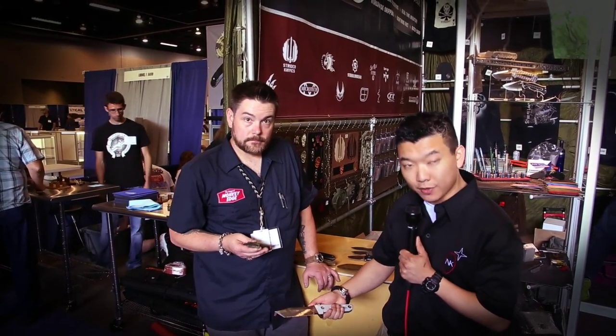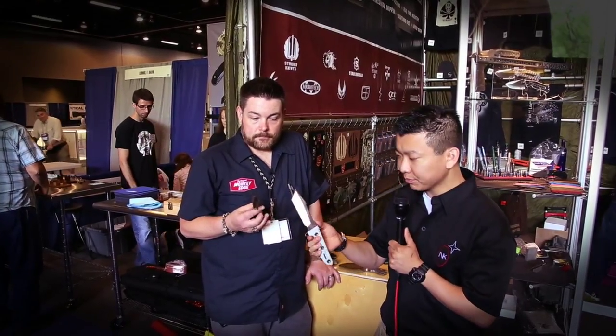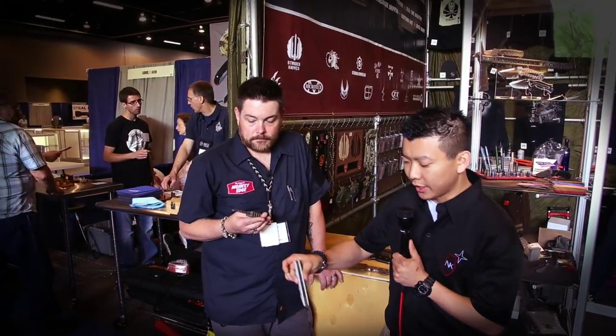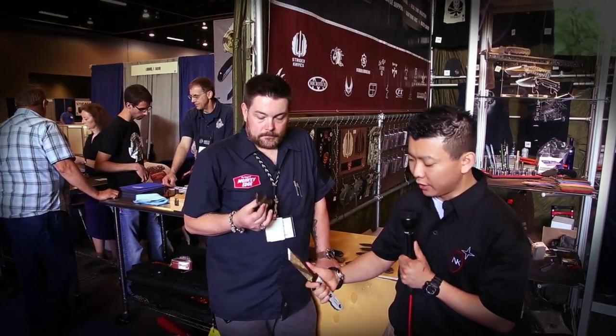This one right here is CPM 3V — we did this one for Knife Thursday. You can see back here the scales are again handmade, put together with chainring bolts. Multiple grip options are very important for us — very utilitarian, very comfortable.